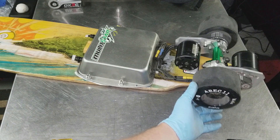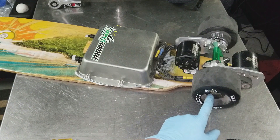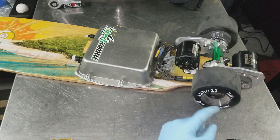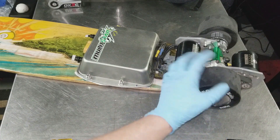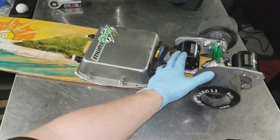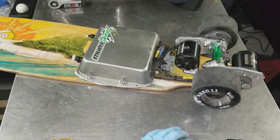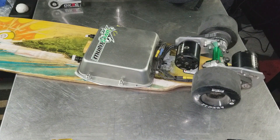These wheels were made by ABEC 11 and were designed for Evolve skateboards. The center hubs are the same as all the ABEC 11 flywheel edition wheels — you can get them in various sizes and durometers. This is a 107mm at 74A durometer, and these are awesome wheels. With these dual 6374 motors, there's no lack of power at any RPM range. The top speed per the e-skate calculator is over 40 miles an hour with this setup, though you'll never be able to ride that fast on a board this narrow.